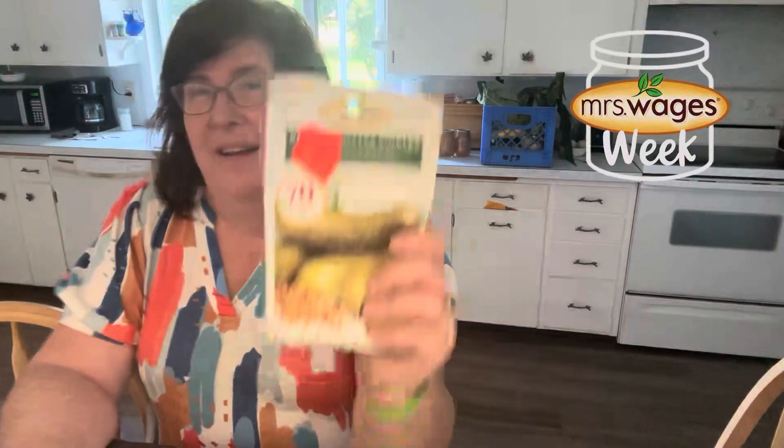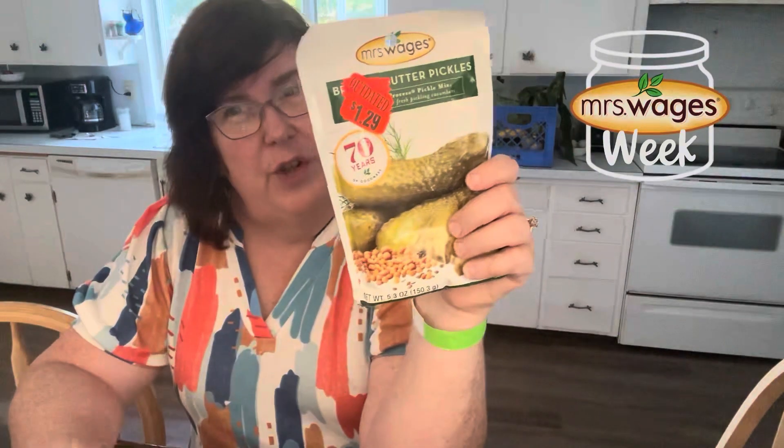And I am excited, really excited, because next week, Monday through Friday, is Mrs. Wages week. Yes, myself and some of my friends are all canning all different Mrs. Wages products all week. And we're going to show you some ways to use them after you can them or the sauces.